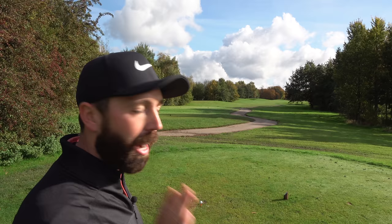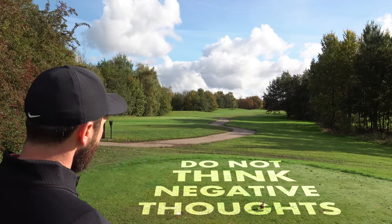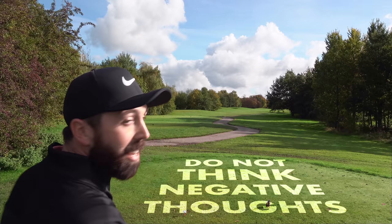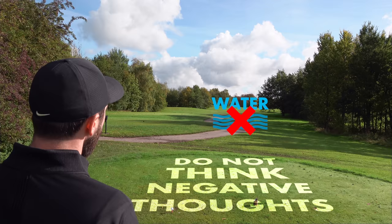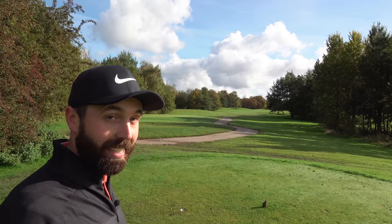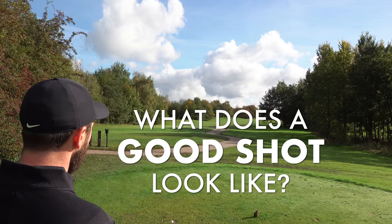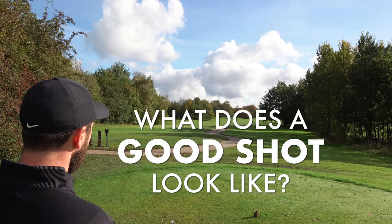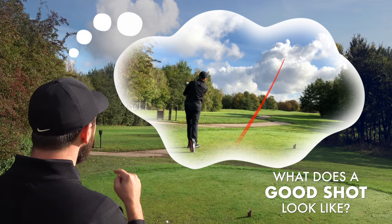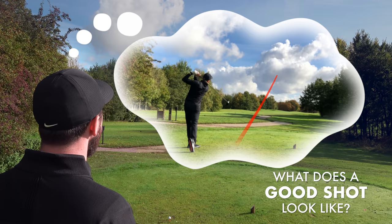Number three: too many golfers stand on a tee without the correct thought in their head. It's easy — I've been guilty of it — to think negatively: don't hit it in the trees, don't hit it out of bounds, don't go in the water. All those 'don'ts' don't work. This technique is much better, and I got it from sports psychologist Lee Crombleholme: stand behind the ball and ask yourself one question — what does a good shot look like? Literally visualize it, like a shot tracer on TV, flying straight down the hole.